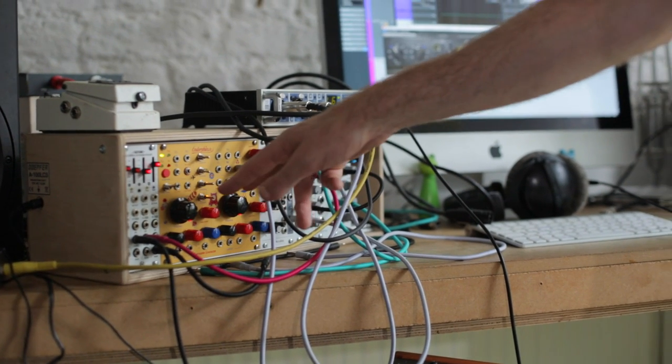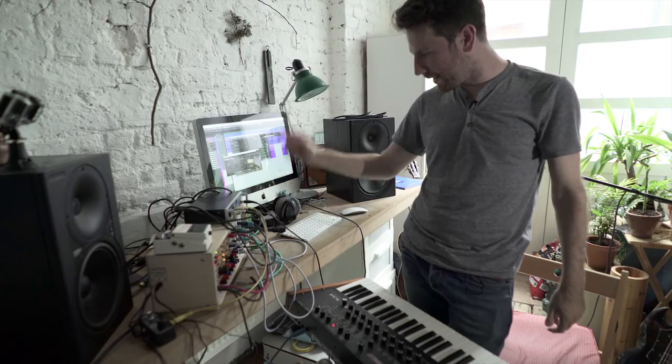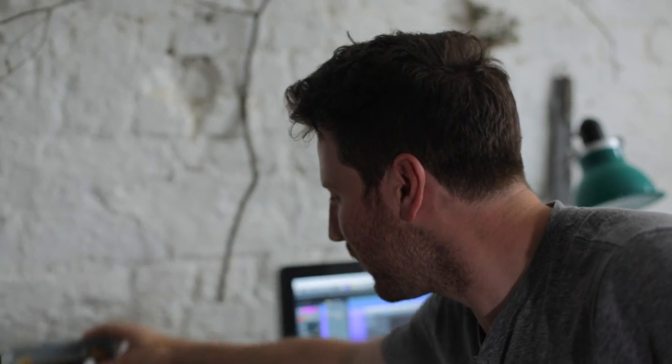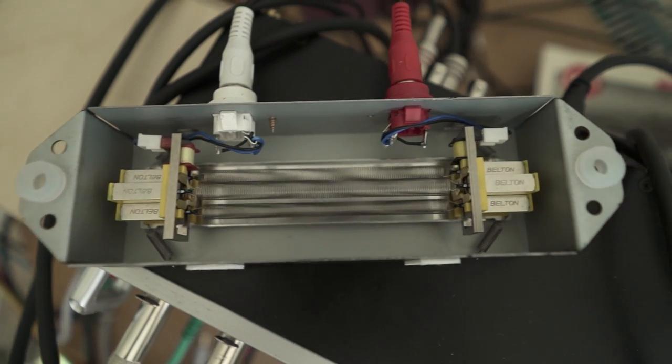This is just a dual oscillator, some LFOs, envelope. But the thing that I love — reverb, spring reverb. You have to have a spring reverb, and if you can have more than one, have more than one. That's my advice. Put everything through a spring reverb. That's my answer.